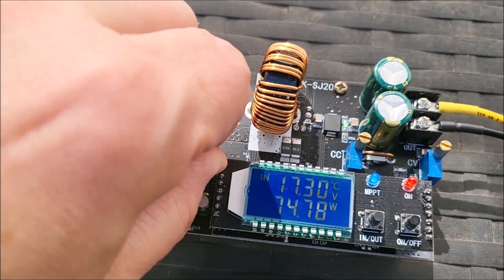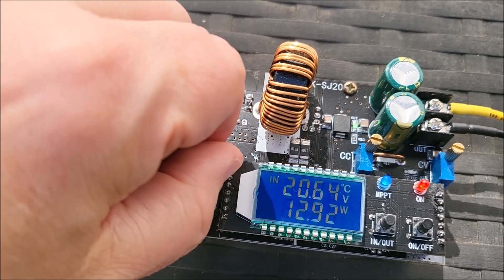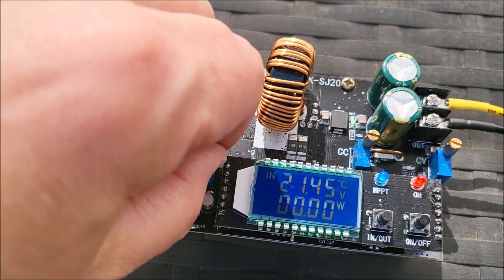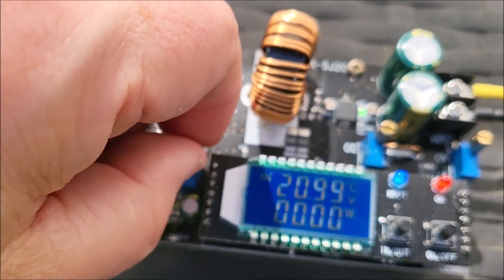If I allow the solar panel voltage to rise to a much higher level like 20 volts, you can see the power output collapses away to nothing — it's simply unable to develop any power when it's effectively open circuit. Generally it's high voltage but no power.